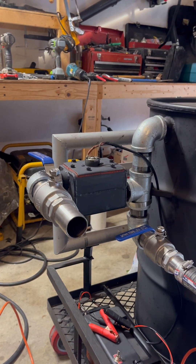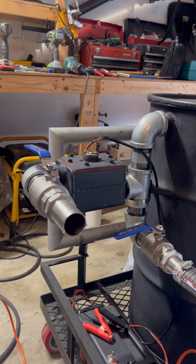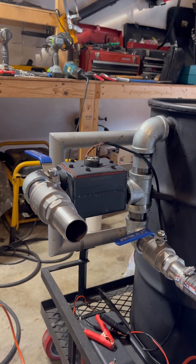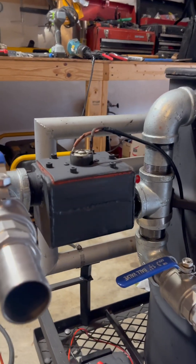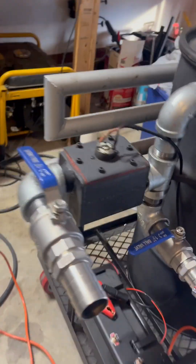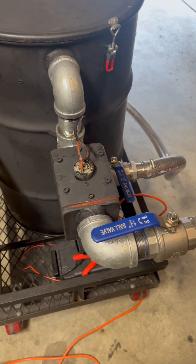Hi guys, hope everybody's doing well. This is my original wood gasifier vacuum blower. I had a few questions on how I put that together, so I'm gonna attempt to show you guys what I did. That original was a four by four inch tube, but I'm gonna show you a different design which I think is better and easier — and this one is round. This is the one I came up with.